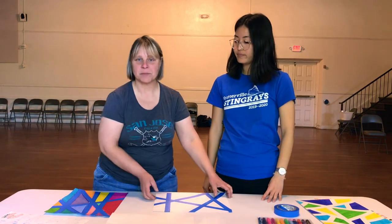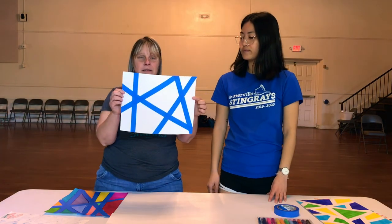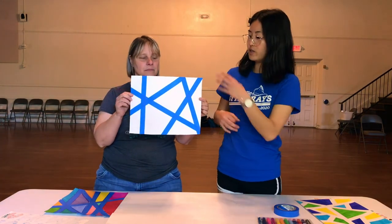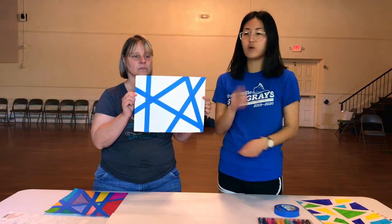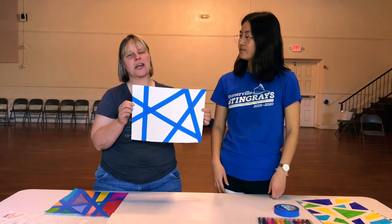So you're going to take your piece of paper and you're going to make a beautiful design like we've done here. Try to be creative — you can do lines, spell your name out, whatever you want. Just be creative. It's your own art.